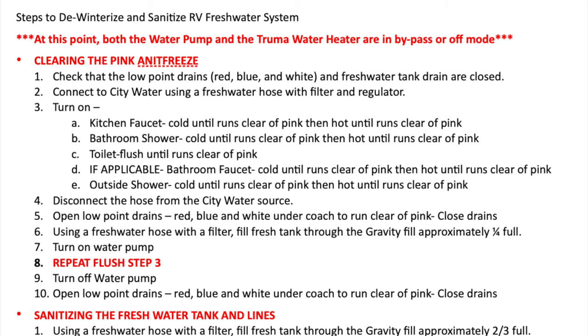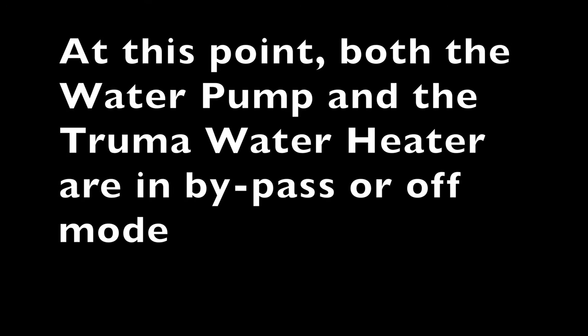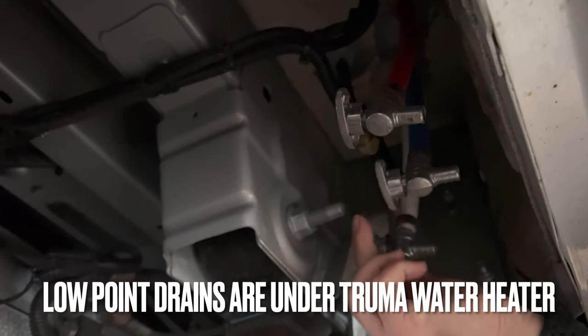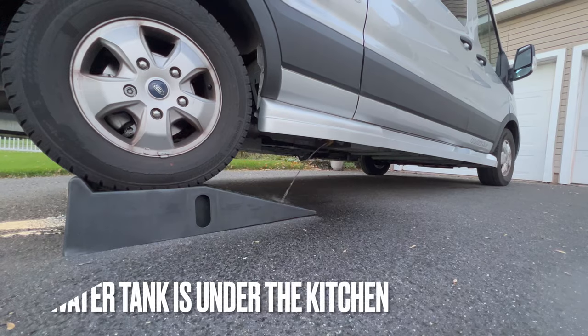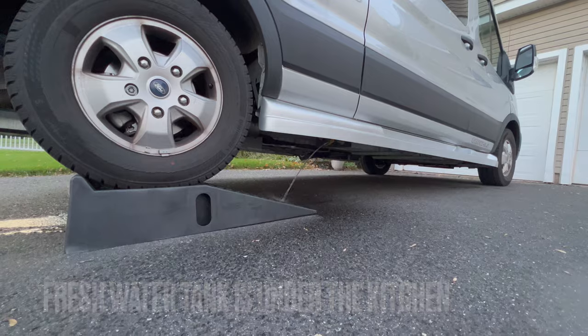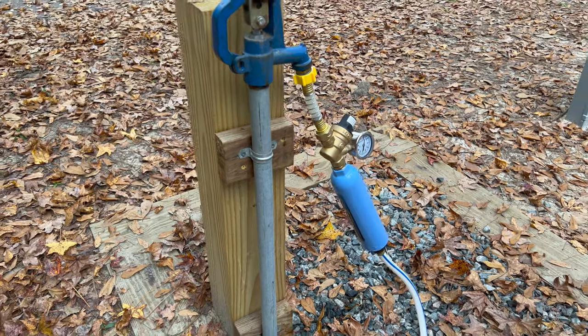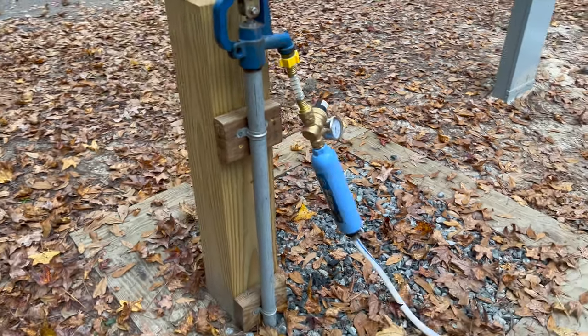Clearing the Pink Antifreeze. Step 1: Check that the low point drains — red, blue, and white — and the freshwater tank drain are closed. Step 2: Connect to city water using a freshwater hose with filter and regulator.